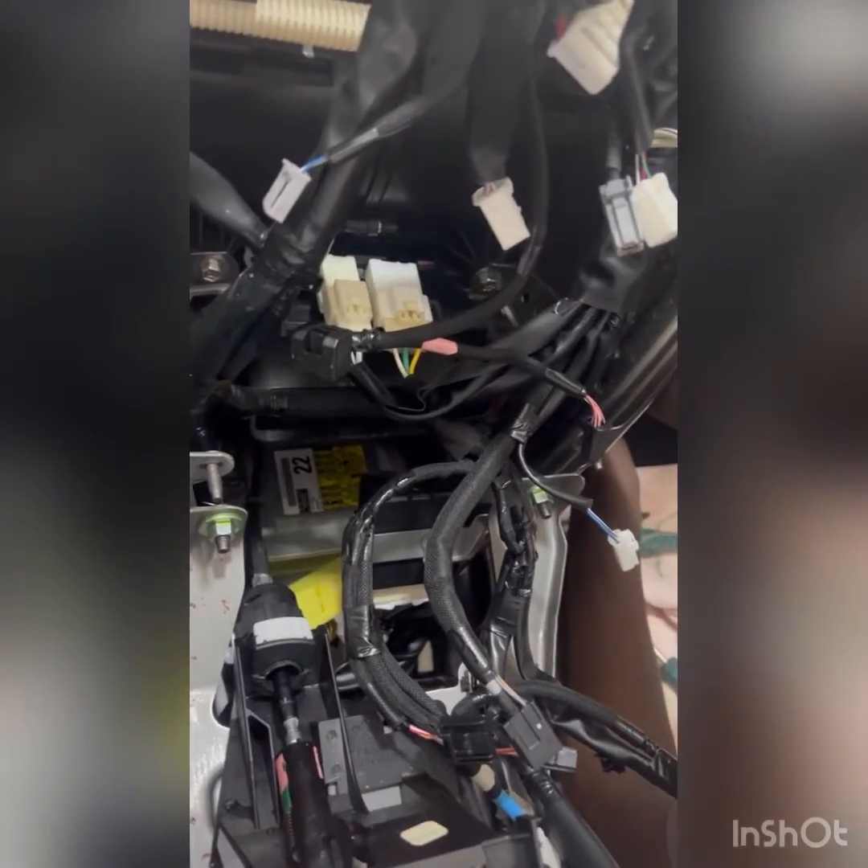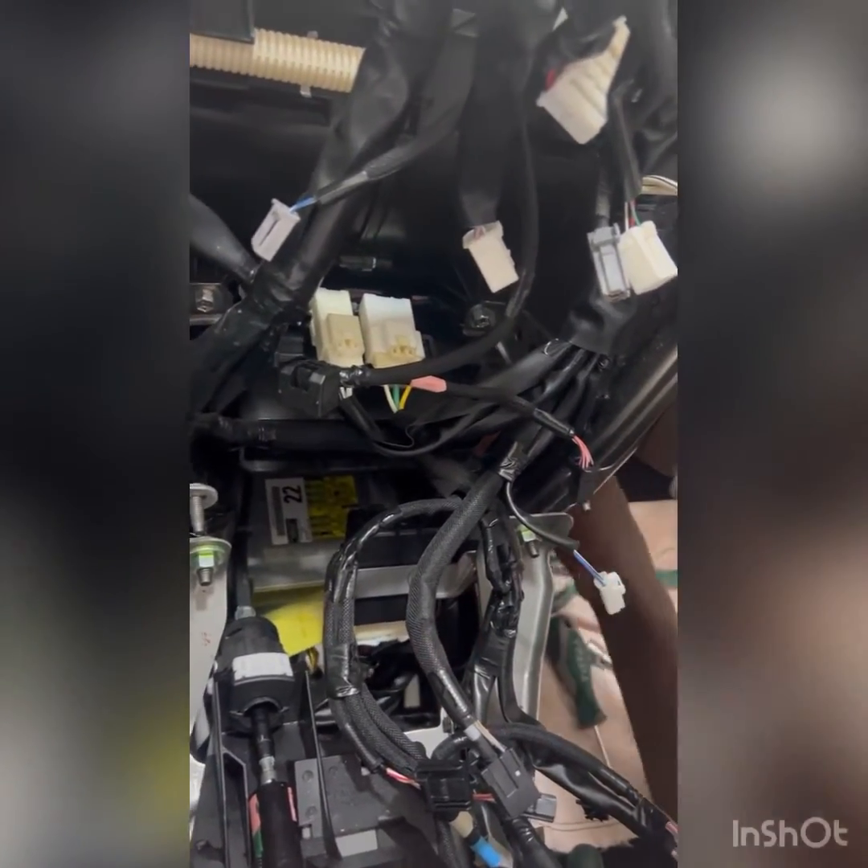We're trying to use the airbag module now — see where the airbag module is located so that we can program the airbag module back to life.